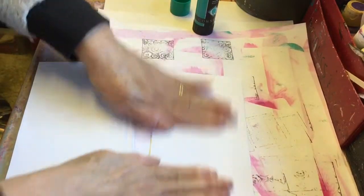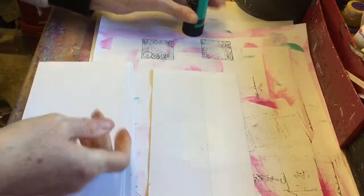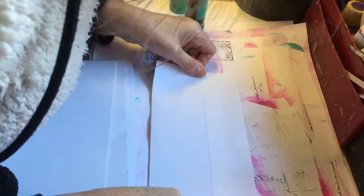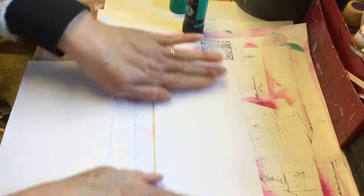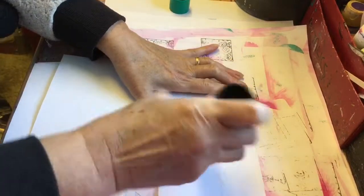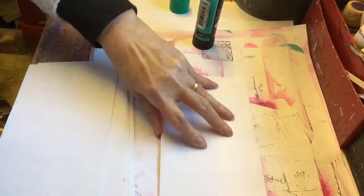Obviously you want to try and line it up as best you can. This one might not be quite level, but I'm not that bothered — I don't do perfect. Wouldn't that be annoying if you got it all done and then realised you'd got some the right way up and some not? I can see I haven't got those level already.